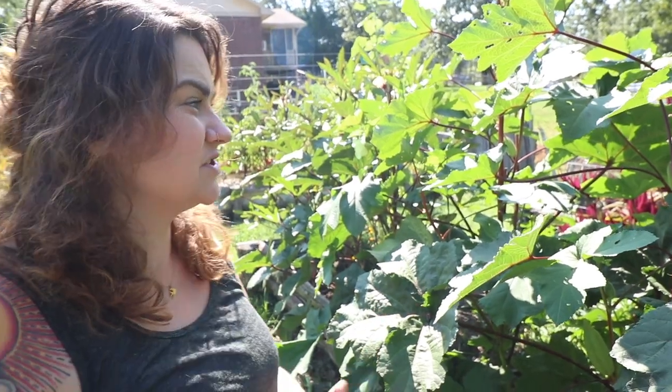Okra thrives on heat. It is originating in Africa - some varieties are traced back to Asia and Ethiopia. So definitely a tropical, hot plant. That's probably why it is more known in the south because it probably grows better here. I've seen it grow in very poor soil conditions, just in very clay soil. It really thrives even in really negative circumstances.